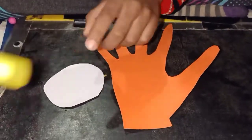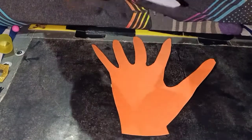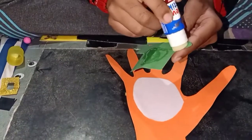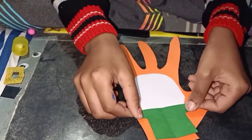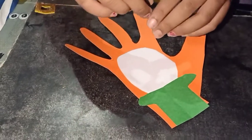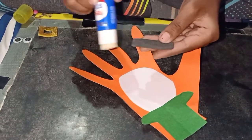Apply glue to the white circle, attach the head, and paste the black glitter sheet.